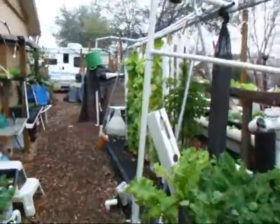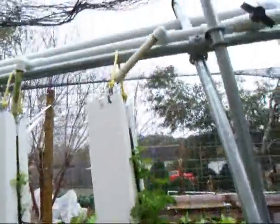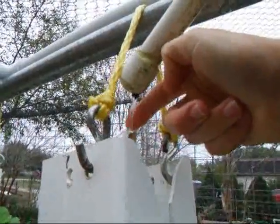Let me show you how I had them going before. Over here, this works okay. It's filtered water coming in here, but you can see the spray.